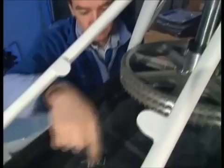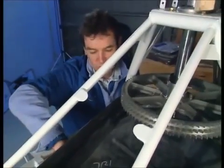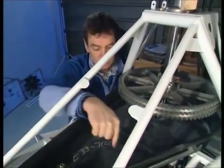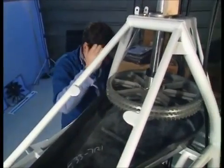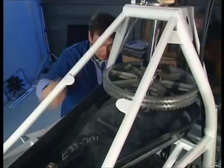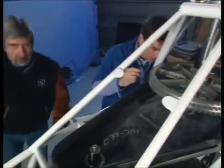Now, the idea is I've got a mark from underneath where this square section tube on the airframe is, because I'm going to need to drill two holes down here to fix this to the airframe. Pete, mate, can you just keep this end centred while I try and mark it underneath — there and there — and then we can drill it.